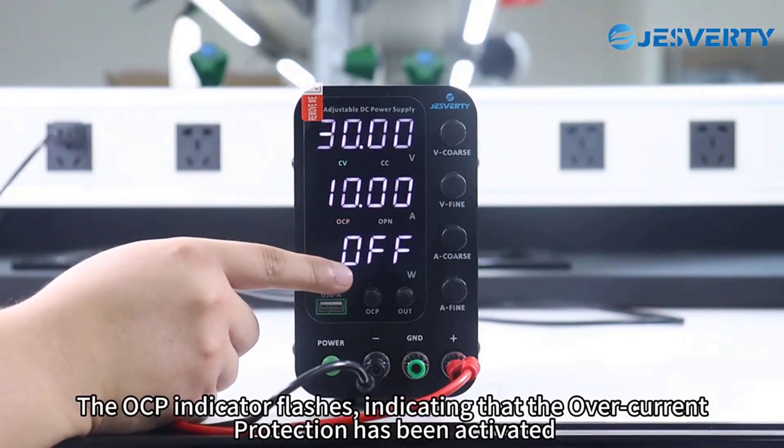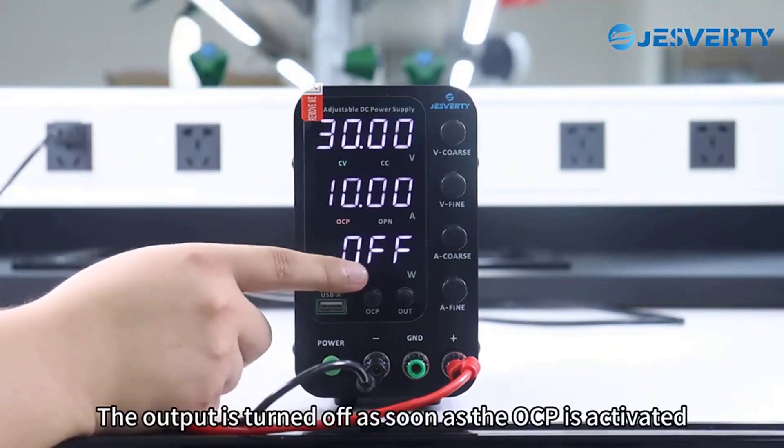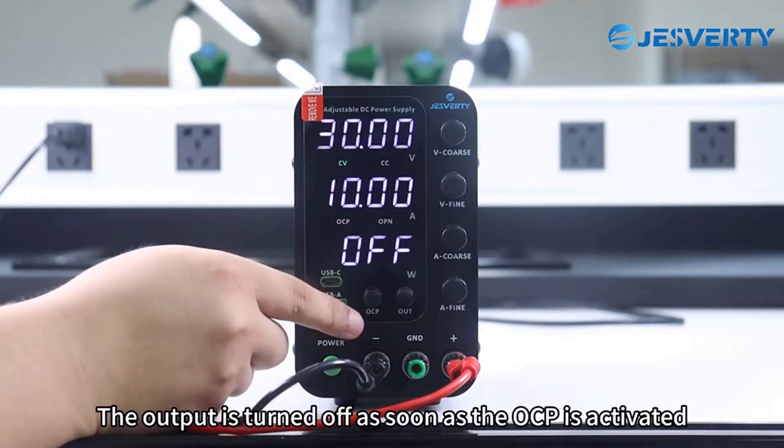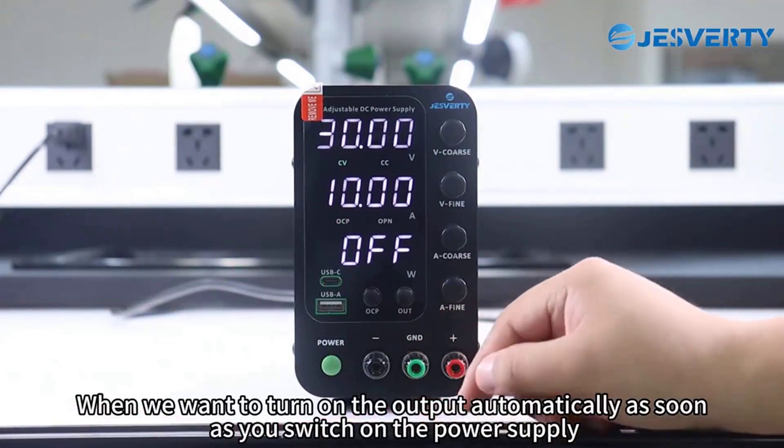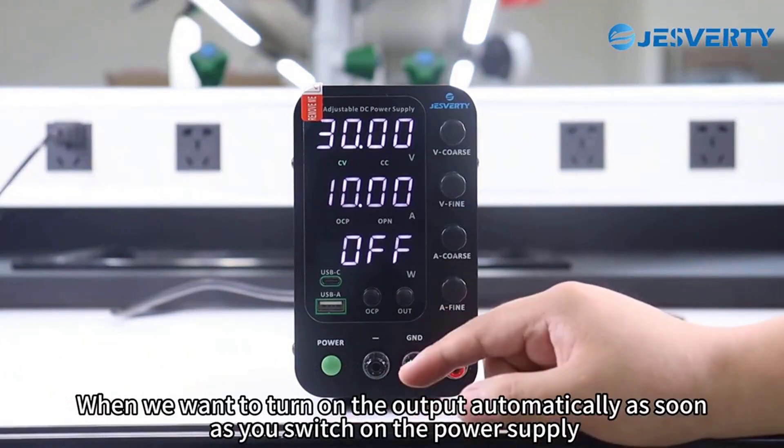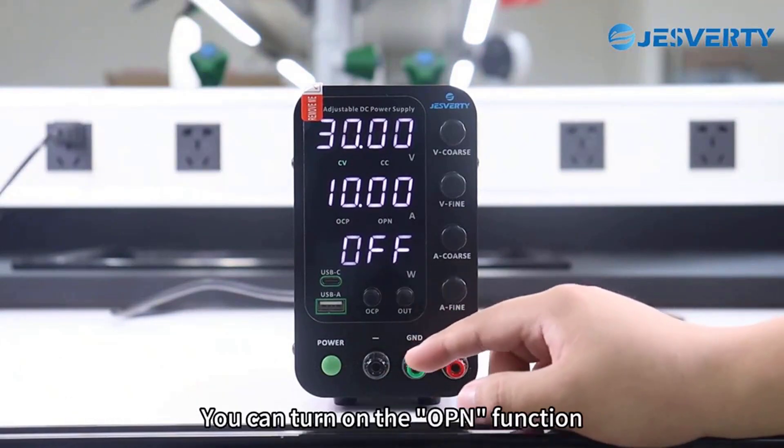For electronics students working on battery-charging projects, hobbyists testing circuit prototypes, or anyone needing precise power control in a space-saving design, this power supply offers an excellent balance of accuracy, safety, and workspace efficiency.